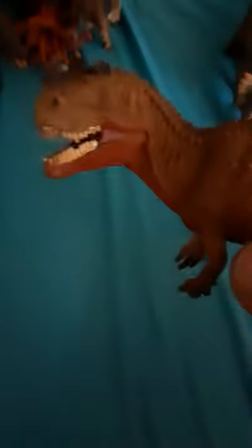Ceratosaurus — this little figure looks a lot like the Jurassic Park 3 one, in my opinion. I actually repainted one with the colors of the Jurassic Park 3 Ceratosaurus. The colors are brown with white, and there's a little bit of red here. The teeth are nice.